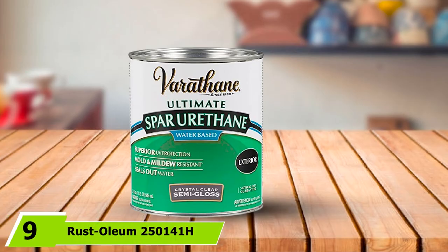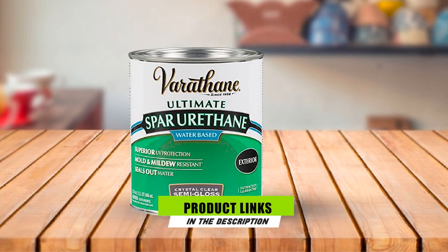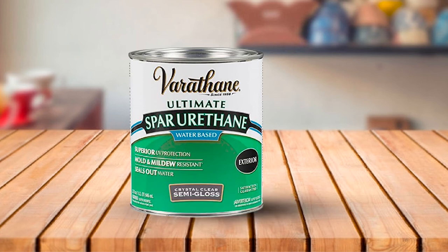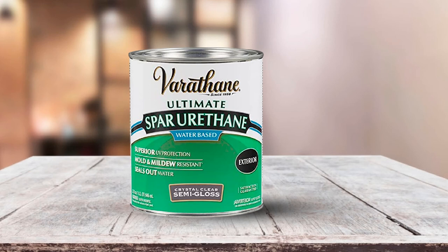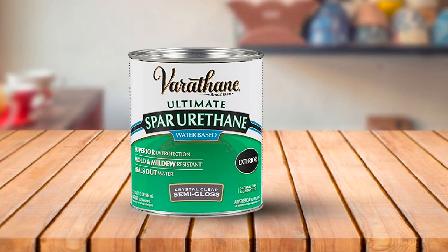Next at number 9, we have Rust Oleum 250141H Ultimate Spar. It is recommended as a protective coating for exterior wooden surfaces because of its abilities. The layers of finish from this product are long-lasting and its durability is outstanding. It's a spar urethane water-based formula that can deflect water and is highly resistant to mold, mildew, scratches, and possible damage from UV rays and harsh weather. You may need to do some cleaning up to keep the gloss at its optimal appearance — use soap and water to keep it neat. I also use it on the inside of my boat, and applying it in the interiors is convenient as it has low odor, so you don't get suffocated with undesirable fumes.